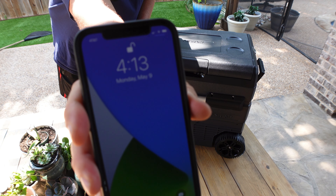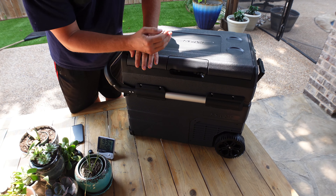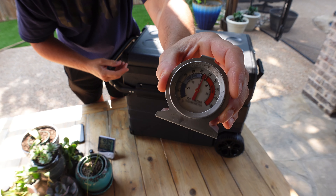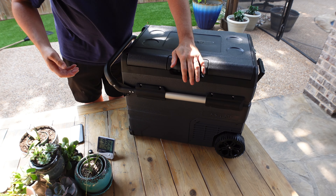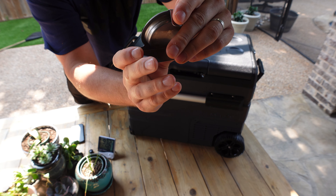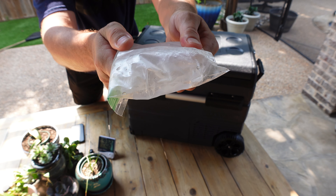It is 4:13 PM — outside temperature is 94 degrees. I'm going to pull out this thermometer as quickly as I can, but it's so humid out here that as soon as I pull it out it fogs up. We're right at 34 degrees. And we were at about six or seven degrees in the freezer but it's already climbing. Check that out — we're getting more ice now. That is crazy.